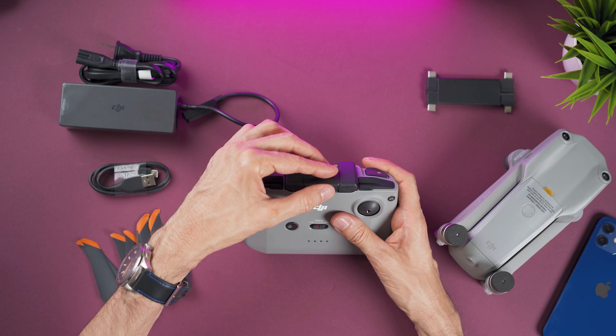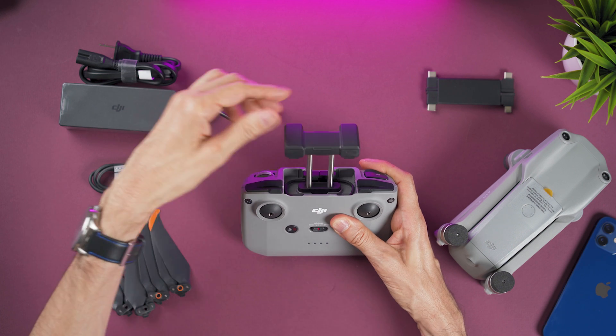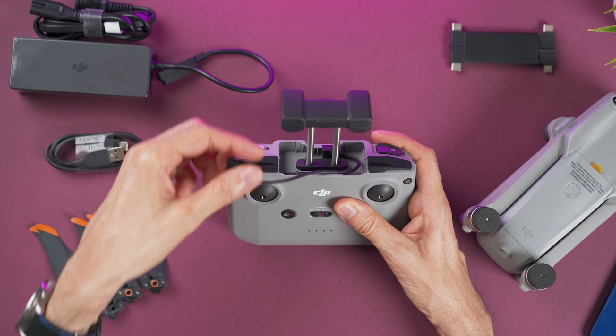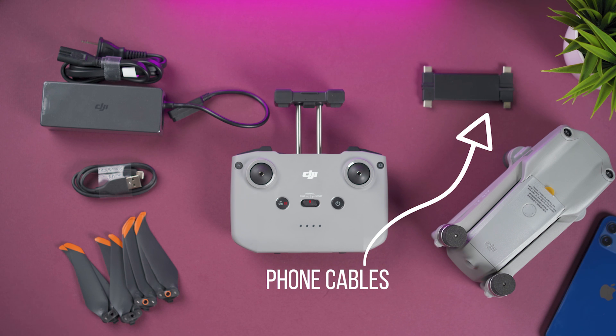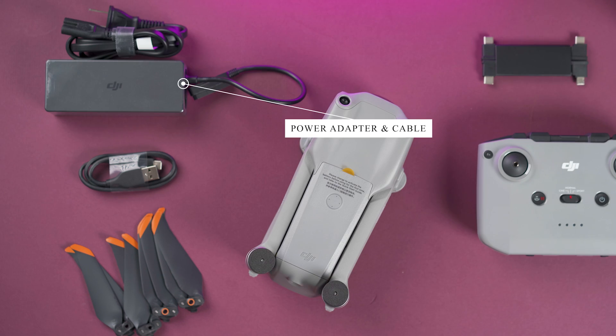If you open the phone holder you'll see a cable that will let you connect the controller to an iPhone. Here you also have two cables for phones that use a micro USB connector and for USB-C connectors. This is the power adapter to charge the battery, and there is a USB-C cable to charge the controller.